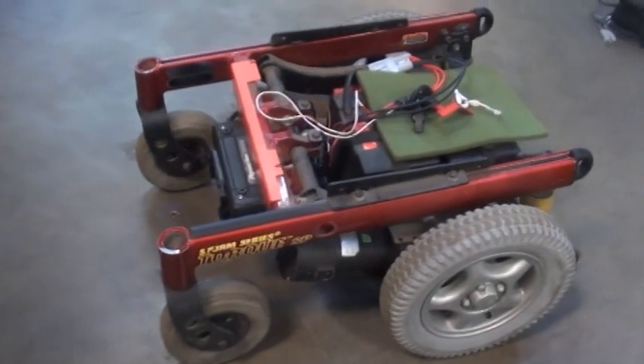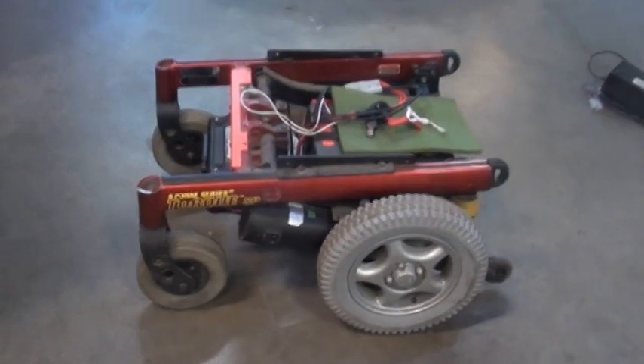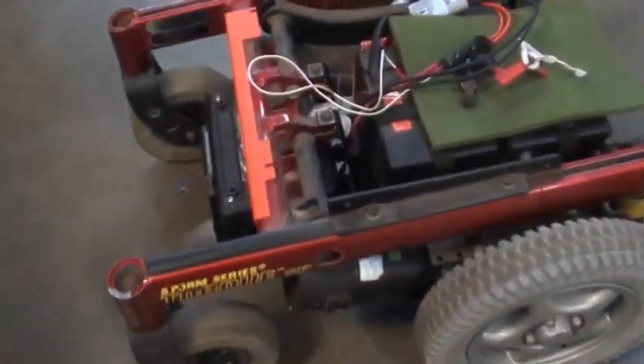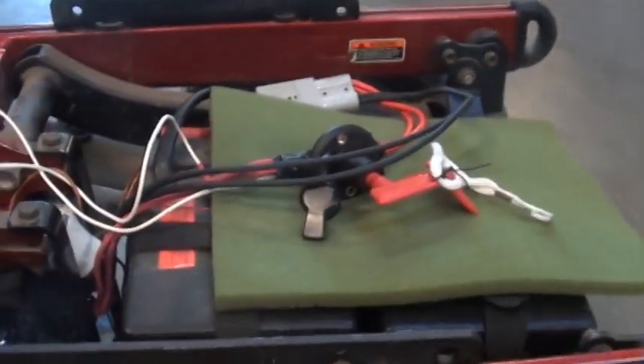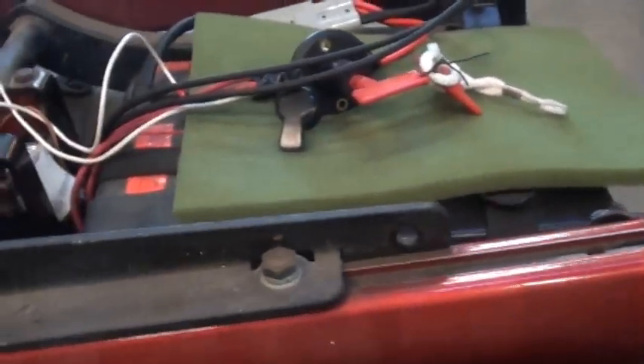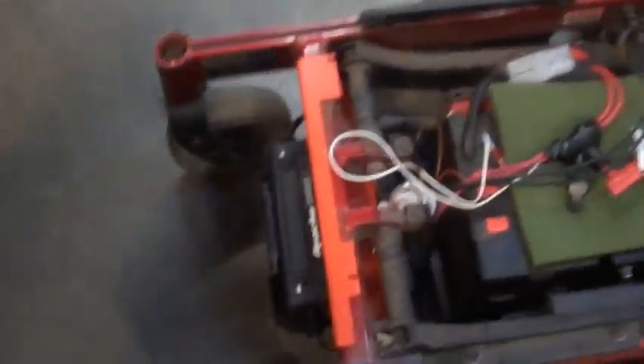So there you have it — a ready-to-run mobile RC wheelchair base for your art project, RC mower, whatever. The way I envision this being used: everything was kept below plane here so that if you just put a deck on top it makes a perfect surface for whatever artsy stuff you wanted to do.